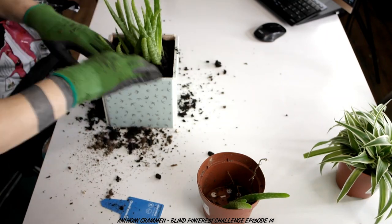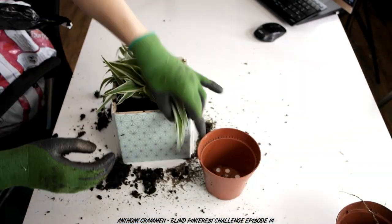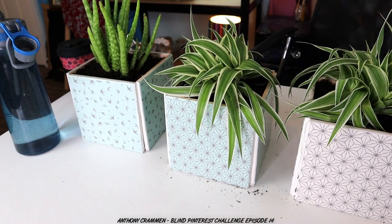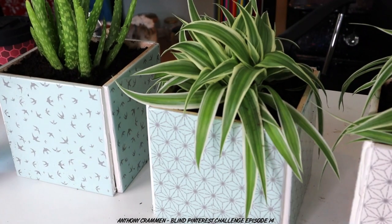Well that ended up being way messier than I thought - should have definitely done it outside! But we have expectation and reality. Considering I started off a little bit rough, I don't think they've turned out too bad, I actually quite like them. I think I just made mine slightly too big. And by the way, if this one ends up dying it's not my fault - it's looking very limp, but hopefully its new space will spring it back to life. If in one video they just suddenly disappear, you know what happened - they died!